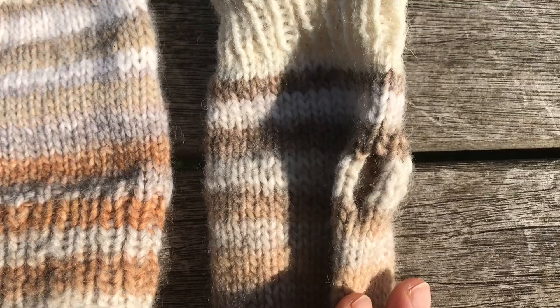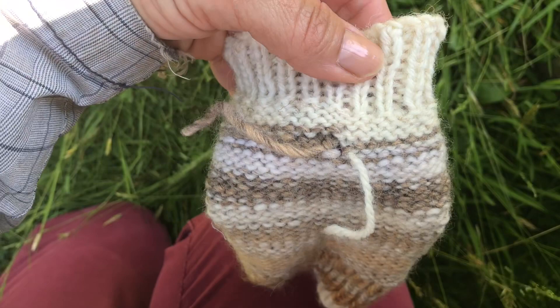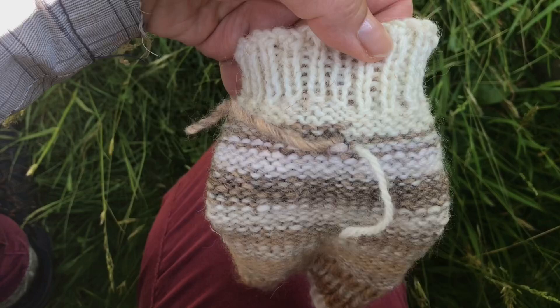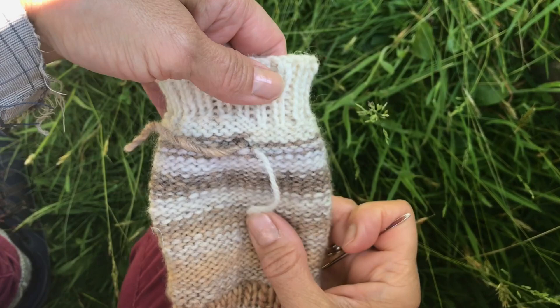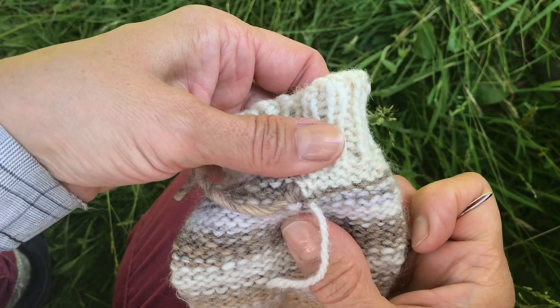Bobbles has helped the whole way through! Now to tie off and weave in the ends. The first thing you do is tie a knot between the Drops Lima yarn and the other yarn — the 50% wool and 50% acrylic — then pull that tight.